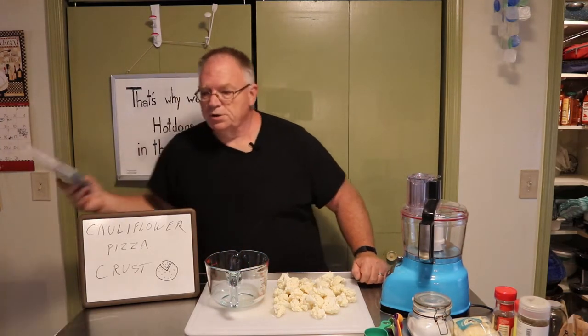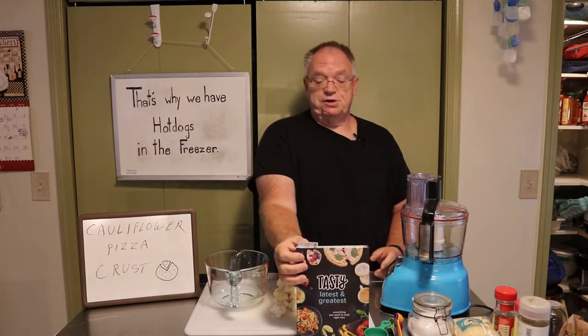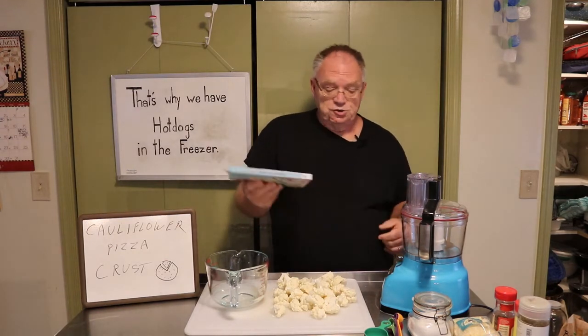Today we're going to do cauliflower pizza crust, and I'm actually using a book. I got this from my stepdaughter for Christmas, I think it was this year. Inside of this is a really simple recipe for cauliflower pizza crust. So we're going to try it.